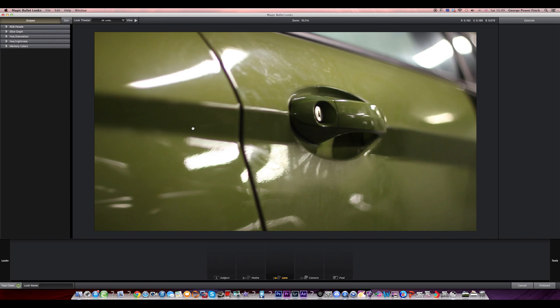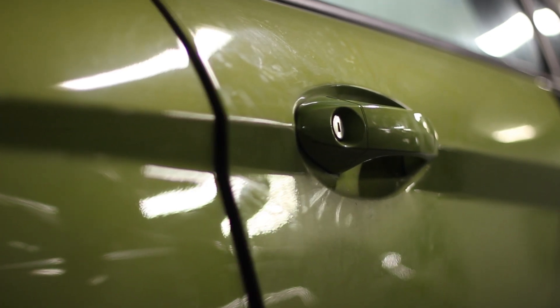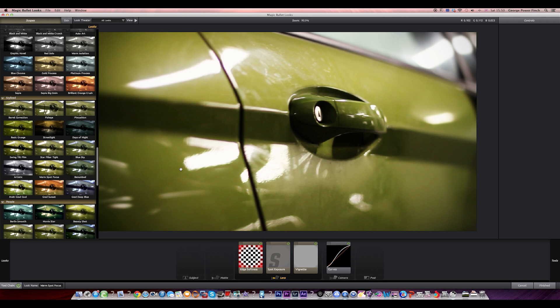Now we have our clip here. Like I said it's got a nice depth of field — you can see the blueness here and the focus is on the door handle only, with the background out of focus as well. But I think it could be more blurry, get an even better depth of field going. So we just want to apply a Spot Focus — I think it's called a Warm Spot Focus.